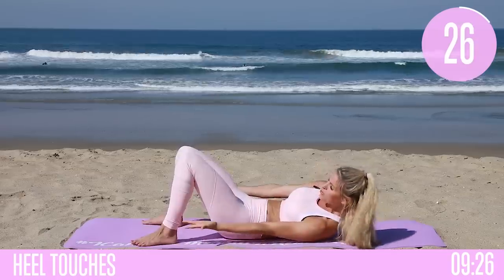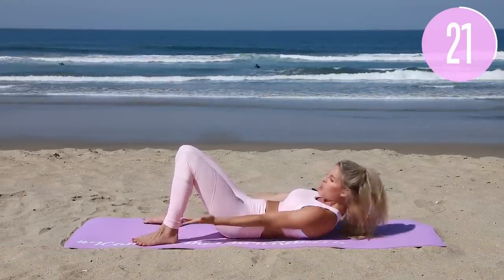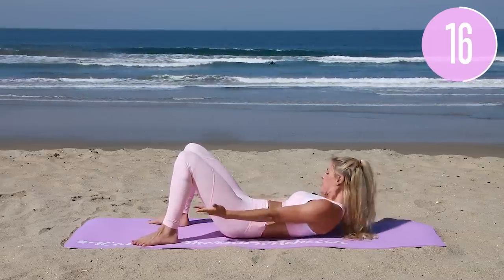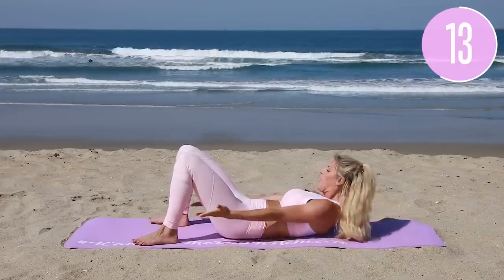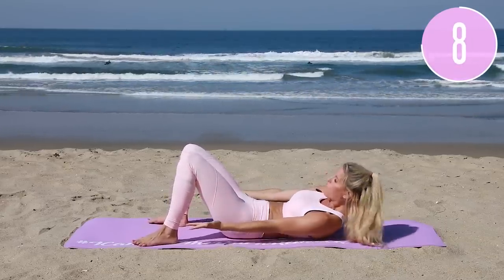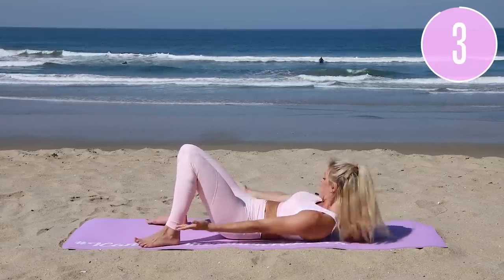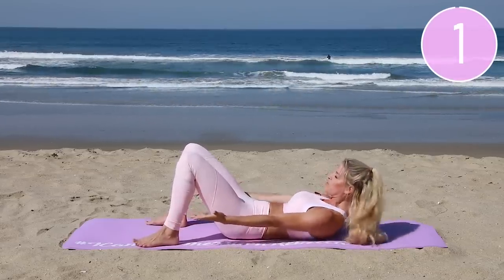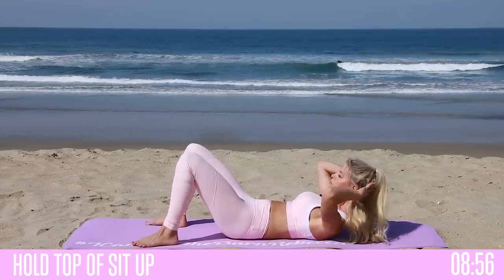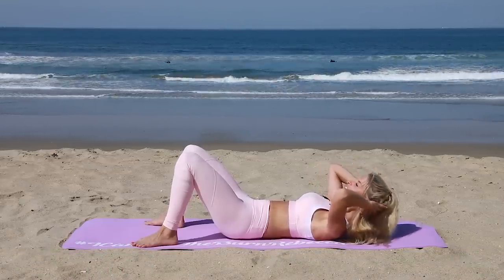Let's go for the third set — you can do this guys! You're gonna be twisting, working those obliques, working those love handles. It is so important that you keep going all the way to the end of the workout — you're gonna get results but you've got to keep working. Ten seconds left — hold for the last ten. Squeeze for three, two, one. Nice work on those abs!